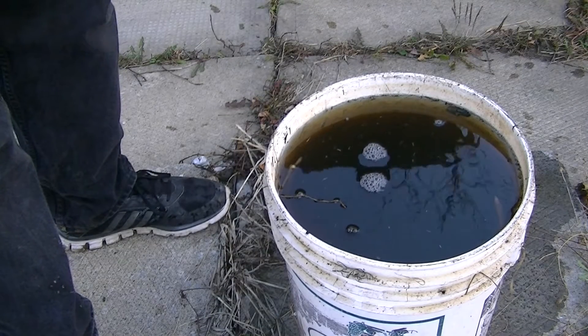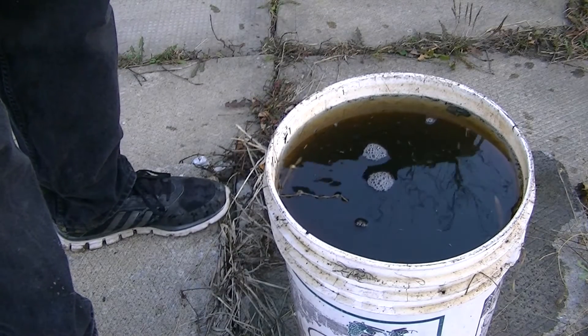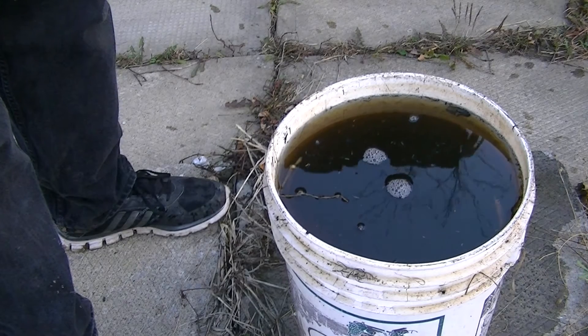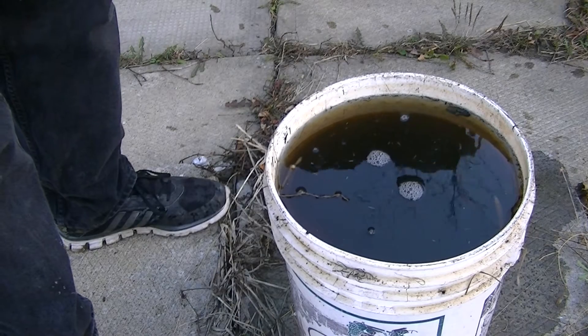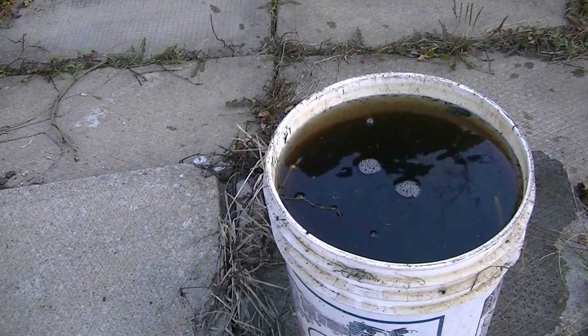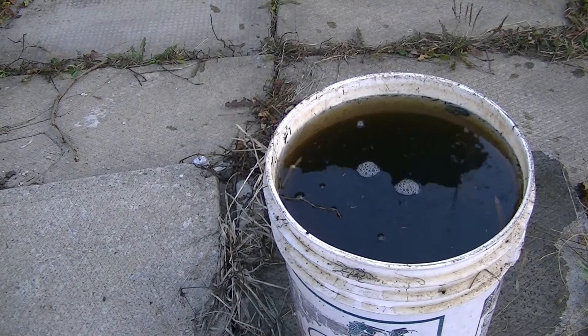Hey there YouTubers. So today we're going to look at a deer head that I've been neglecting. This has been sitting out here for a year now. There's a little bit of water in there, so I'll pour the water off.